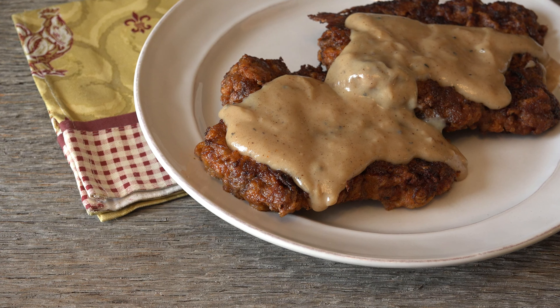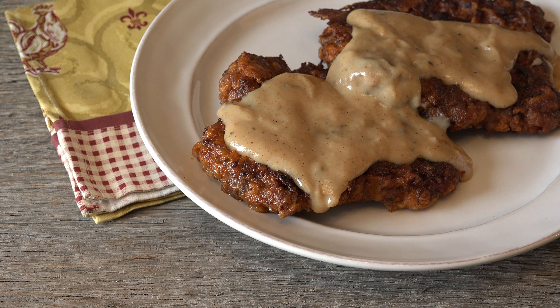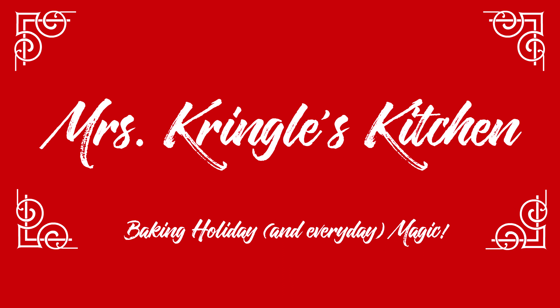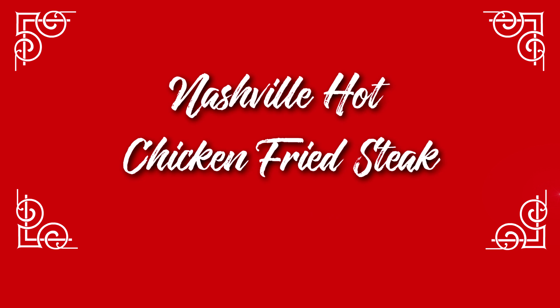So grab a cup of hot cocoa. It's time to make some magic in Mrs. Kringle's kitchen. Make sure you hit the red subscribe button and click the bell to be notified when new videos go live. For returning subscribers, welcome back!